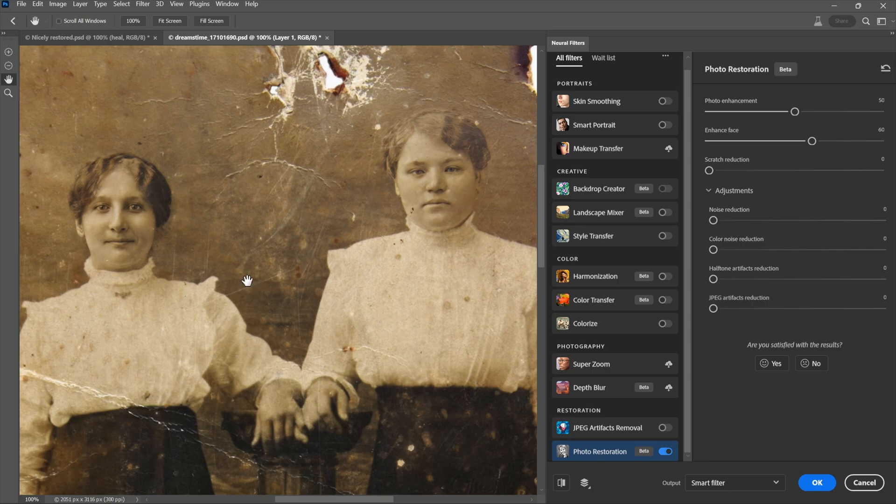A delightful thing about this filter is that it buffers the last two settings. So if I switch back to 100 and then undo with Control-Z (Command-Z on Mac), notice no progress bar. The last two adjustments are buffered — please keep that in mind. Noise reduction, that would be luminance noise, is not an issue here, so I'll twirl that closed. These adjustments are worth paying attention to: photo enhancement, enhanced face, and scratch reduction.